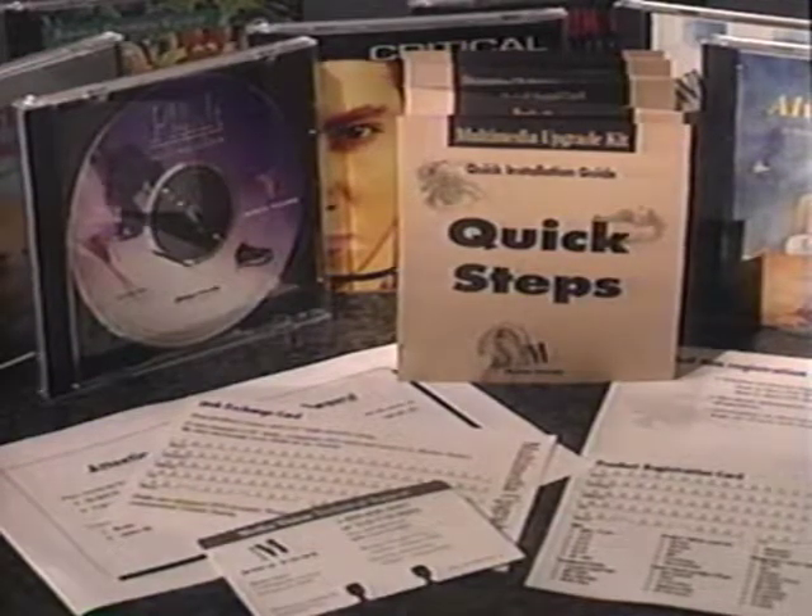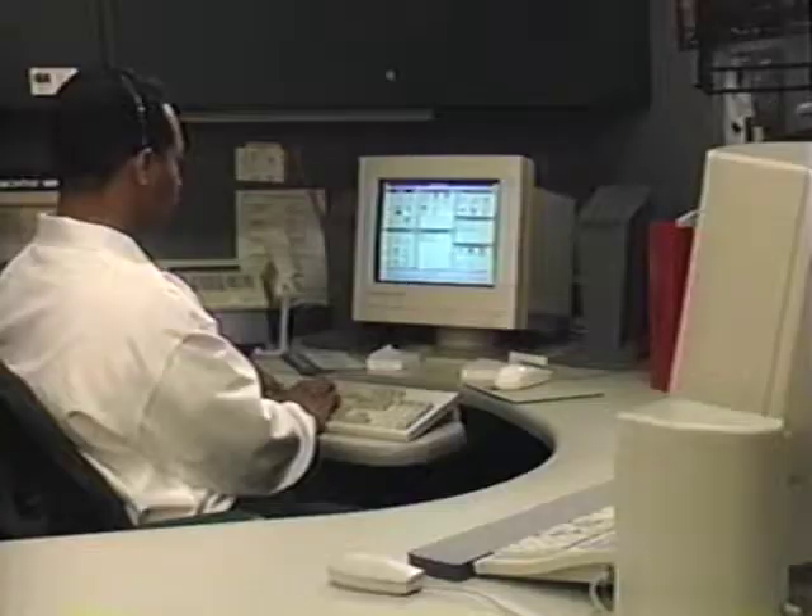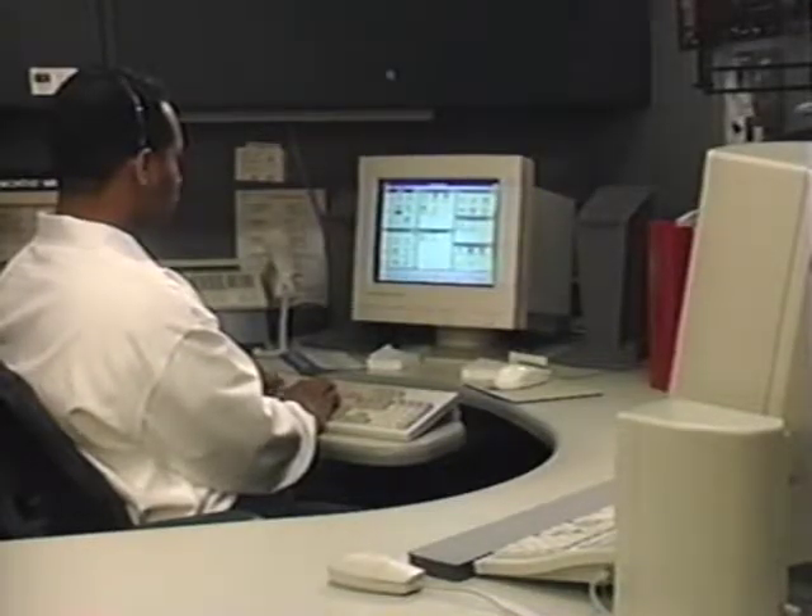We suggest that before you start to install your kit, you view the sections on preparing your computer, installing the hardware, and installing the software. And by the way, if at any time you have any questions regarding your new kit, please remember that our technical support department is standing by to help.